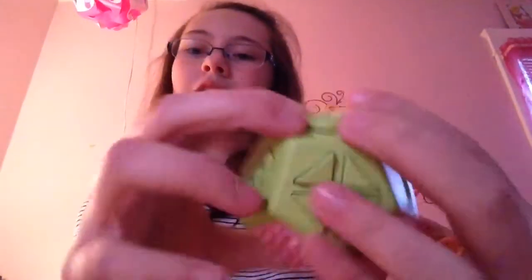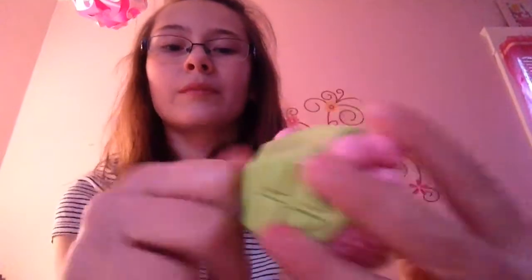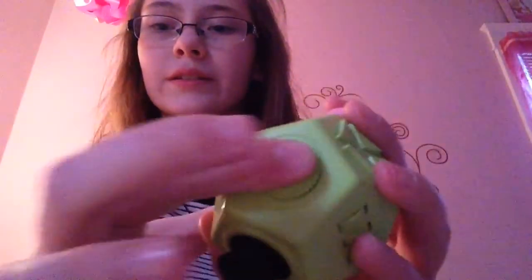And then the next thing is this thing. Did I already do this? I don't even remember, I should have gone in order. Basically you rotate it, and it's got these things on top. It clicks! That's so cool! This one also makes noise. That's the one thing I don't like. It makes noise. And I like it though.